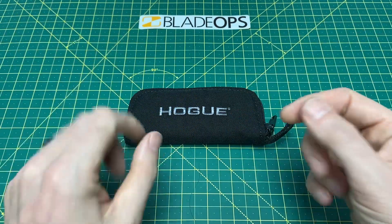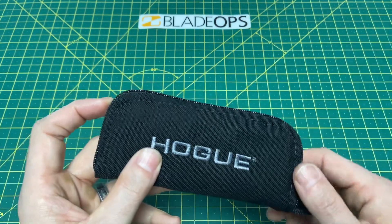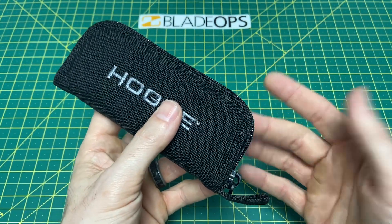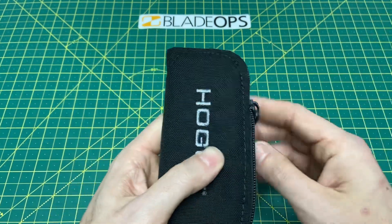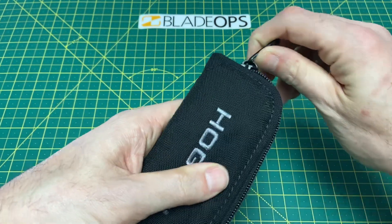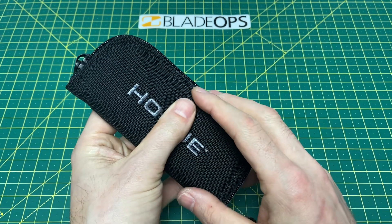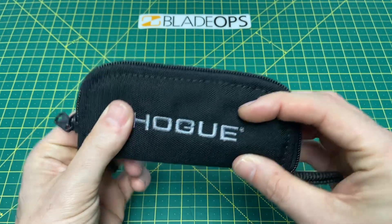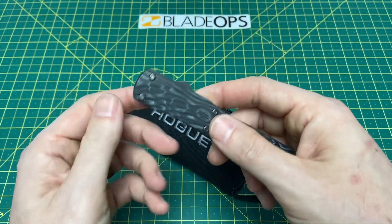Today, as you can see on the table and as you saw on the thumbnail, we're taking a look at another Hoag knife — American made — and of course, as most Hoags do, this is rather impressive to me. There's not been many Hoags that don't impress me. This is the Hoag Counter-Strike.